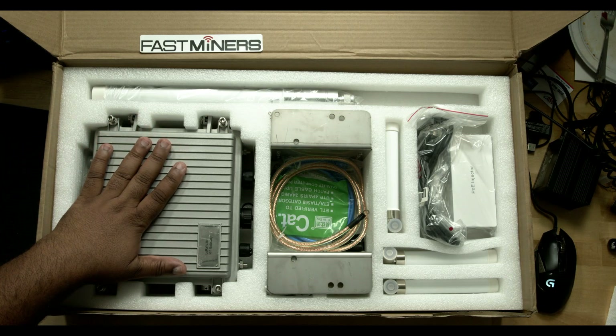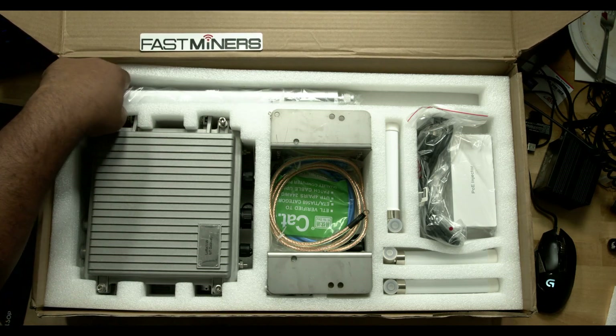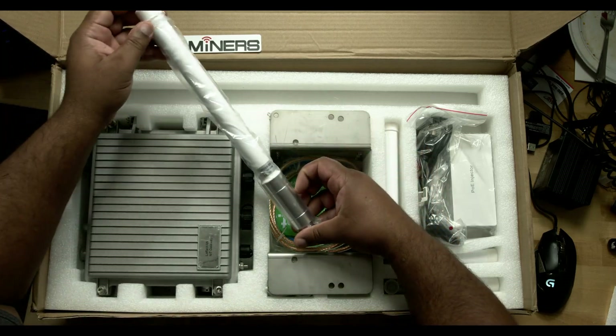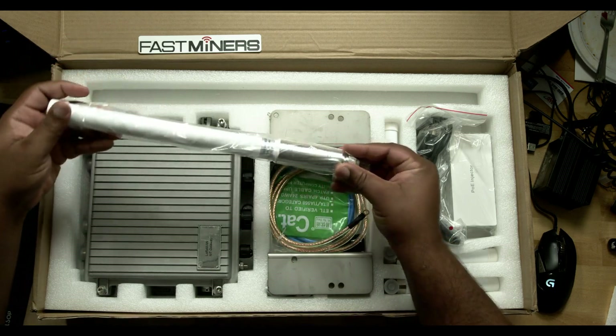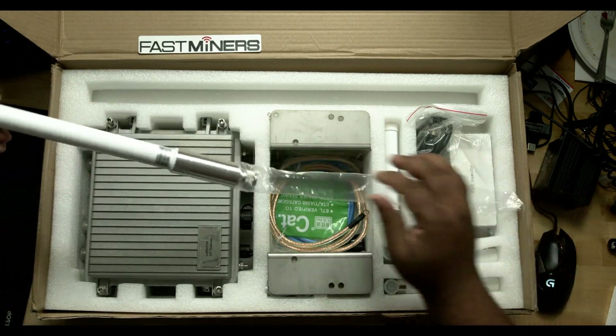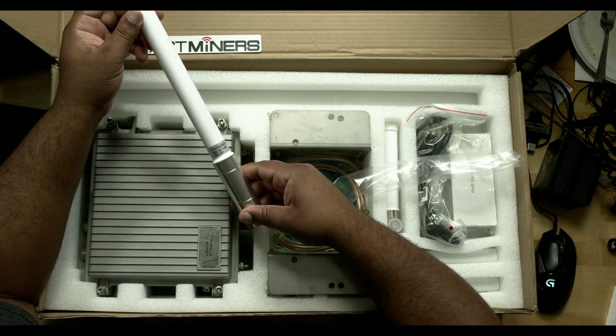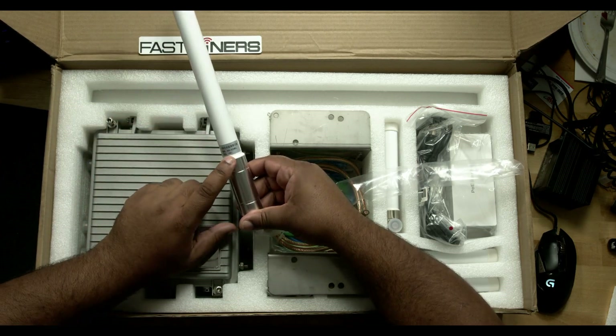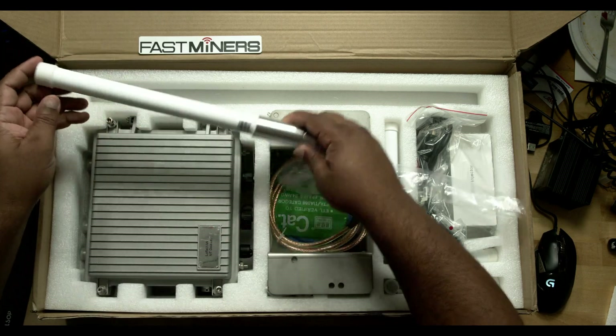First and foremost, this is the box that it came in. Right here we have what looks like a 2 dBi antenna, and I assume this is going to be the LoRa antenna because here it says 860 to 930 megahertz.